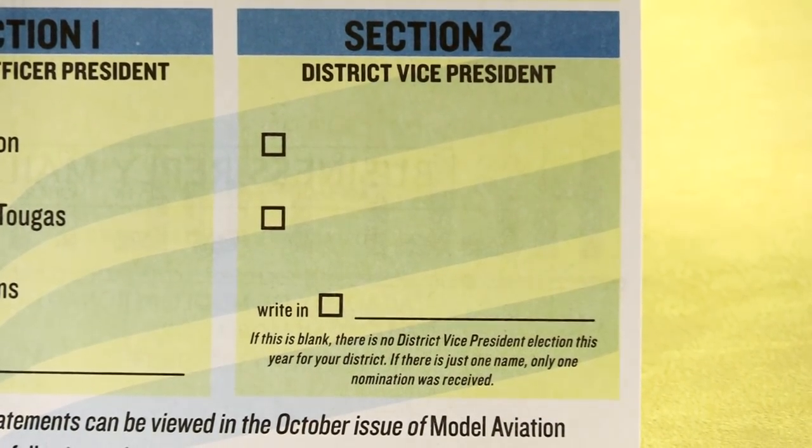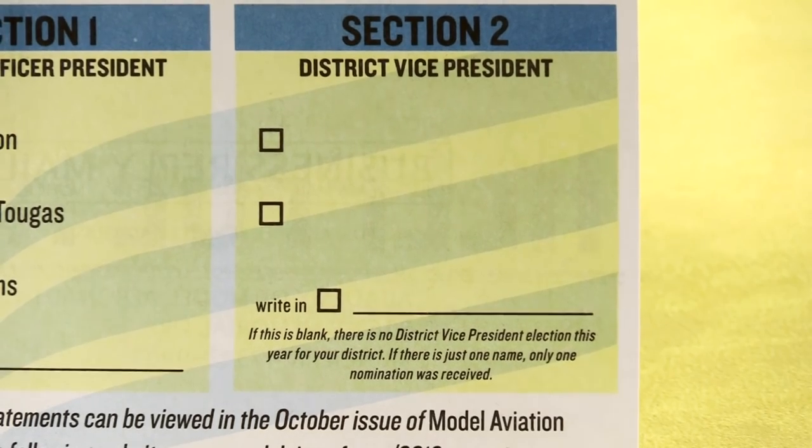Section 2 of the ballot is for District Vice President. If it's blank, don't worry about it. If it's not blank, then vote.